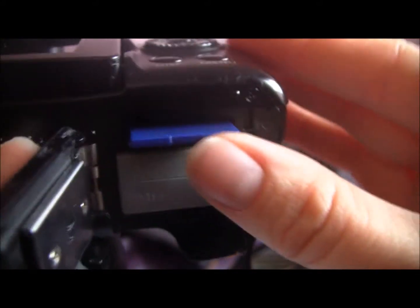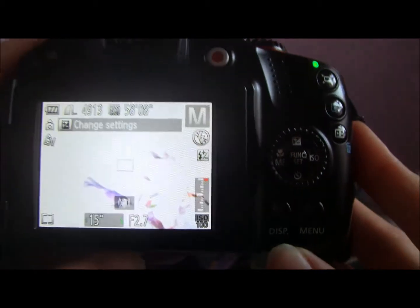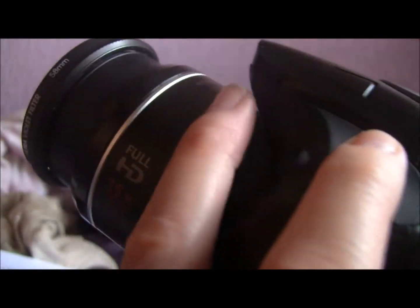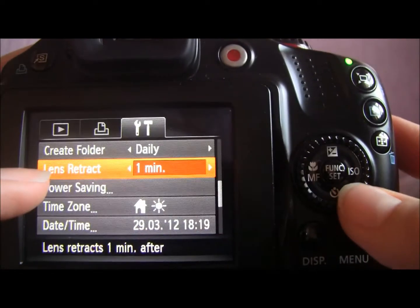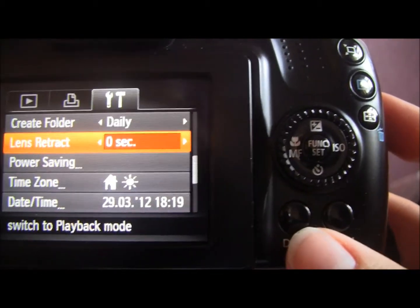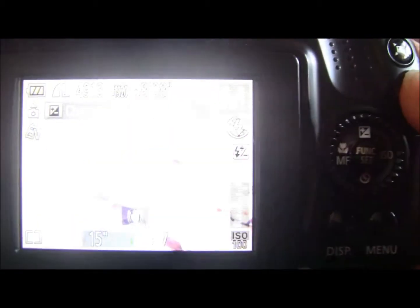So I've got the card in there. When you switch it on, you don't see the Hack Development Kit. What you do is take a picture — make sure you've got a picture on there. Once you're in playback mode, your lens should retract. If you want to speed this up, go to Menu, go to your last option, and towards the bottom you've got Lens Retract. You can set it to 1 minute or 0 seconds — 0 seconds will speed up the process. Switch it to 0 seconds, go back into playback mode, and your lens will retract straight away.